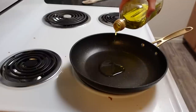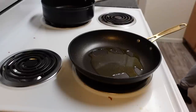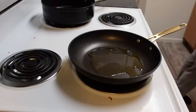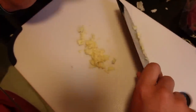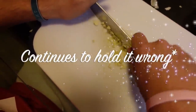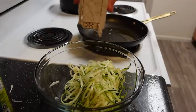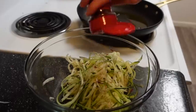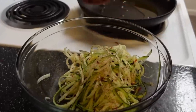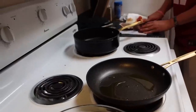Heat up some olive oil in a pan — I may have done a little too much. I'm just going to pan fry the mushrooms. They smell weird but that's how they look. Add some salt, pepper, and red pepper chili flakes, then stir it all up. Shout out to my amazing boyfriend for cutting up the mushrooms.